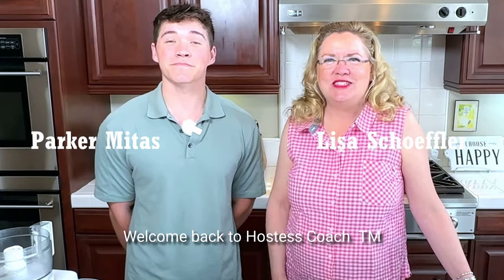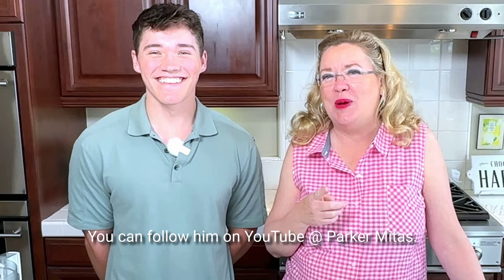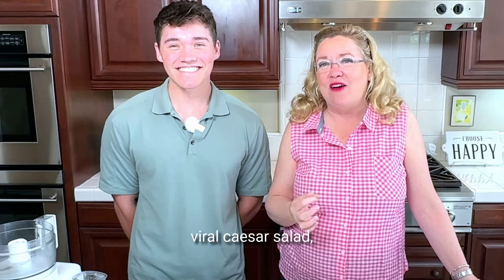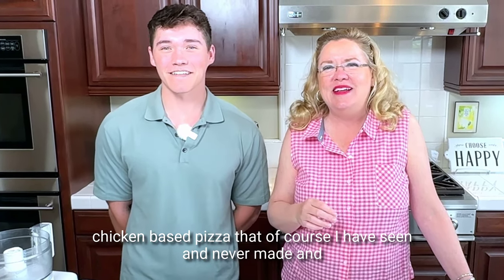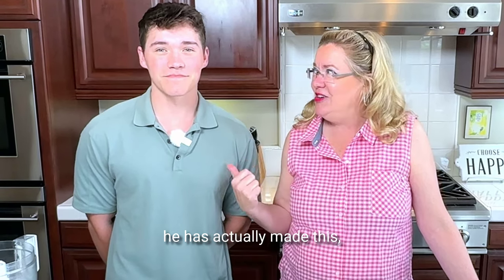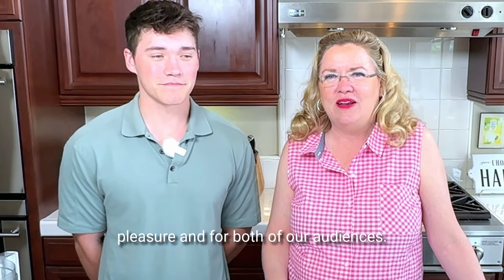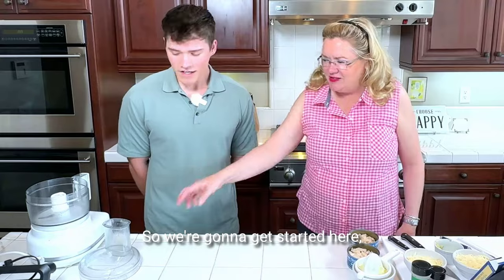Hey, welcome back to Hostess Coach. This is my nephew Parker Midas — you can follow him on YouTube at Parker Midas. He is in town visiting, and so we are going to be making a yummy, viral Caesar salad chicken-based pizza that I have seen and never made, and he has actually made this. We're going to give it a whirl here for your pleasure and for both of our audiences. This one looked delicious, so we're going to get started.